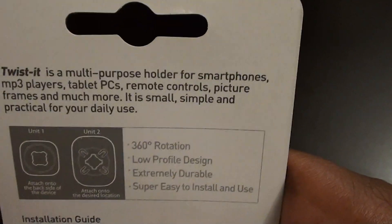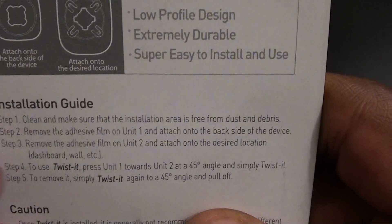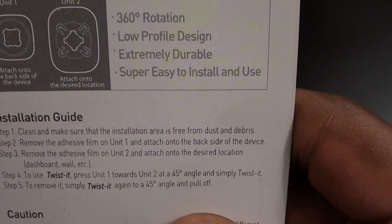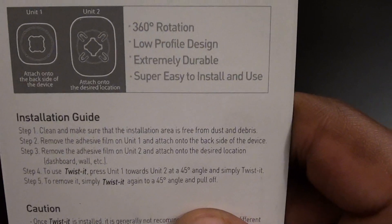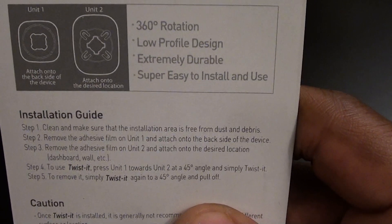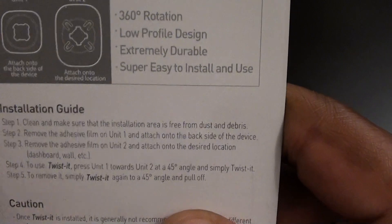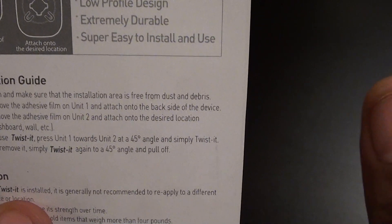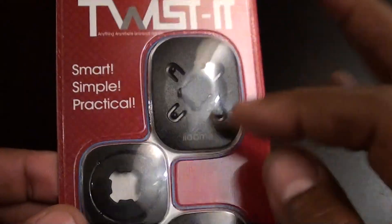On the back it says multi-purpose holder for smartphones and MP3 players. Installation is really simple — all you have to do is clean and make sure the installation area is free from dust and debris. Remove the adhesive film from unit 1 and put it to the back of the device. Remove the adhesive film from unit 2 and attach it to the desired location. Then just twist it — press it towards unit 2 at a 45-degree angle and simply twist it.